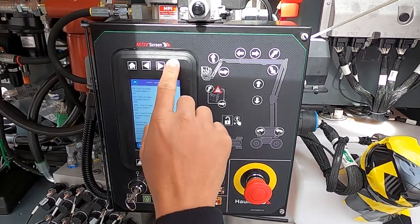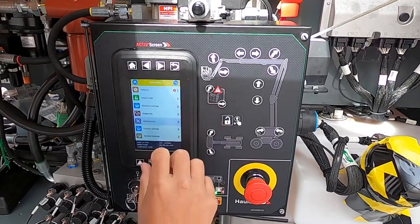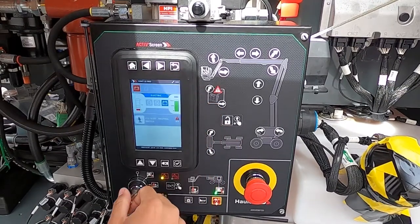That's all the information available on this computer system. If you have any other questions, please give us a call and we'll be happy to show it to you. Thank you.